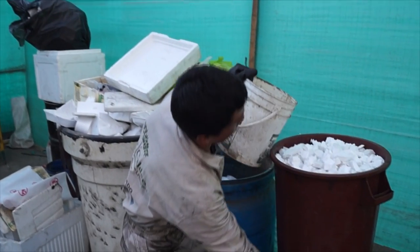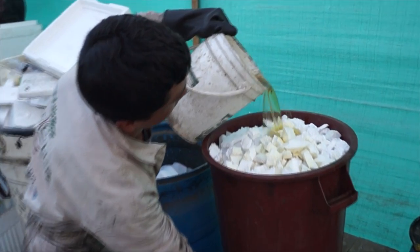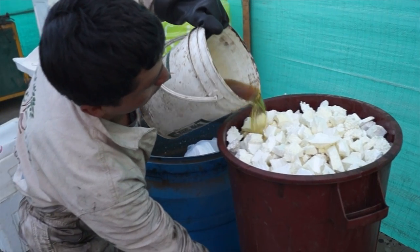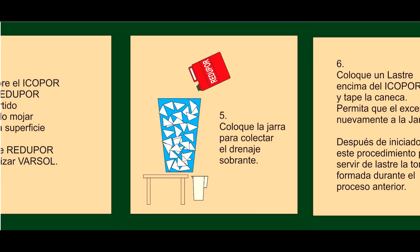Then pour the reducer liquid over the polystyrene, trying to wet the surface as much as possible. Collect the drain and pour the liquid again on the polystyrene once or twice. For a container of 100 liters, 2 liters of reducer liquid are required — Redupor or Barzol.